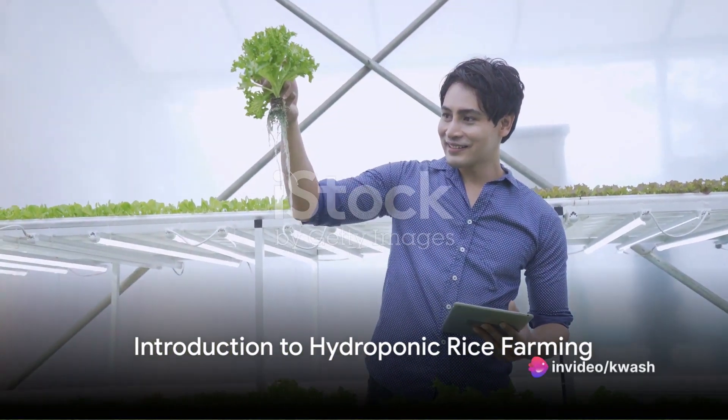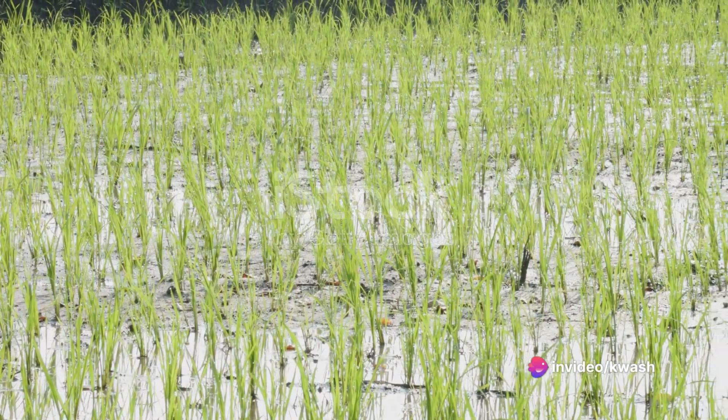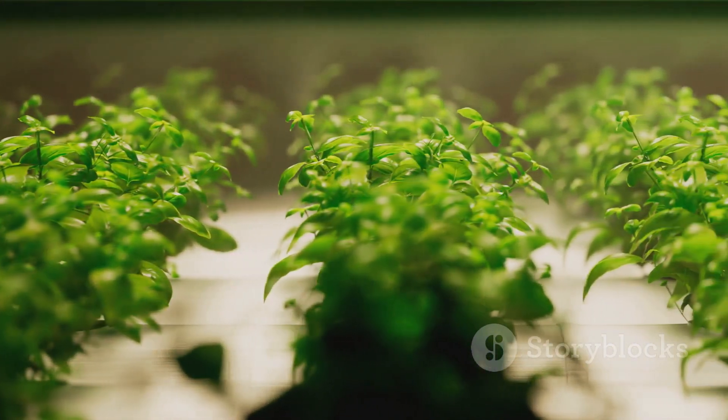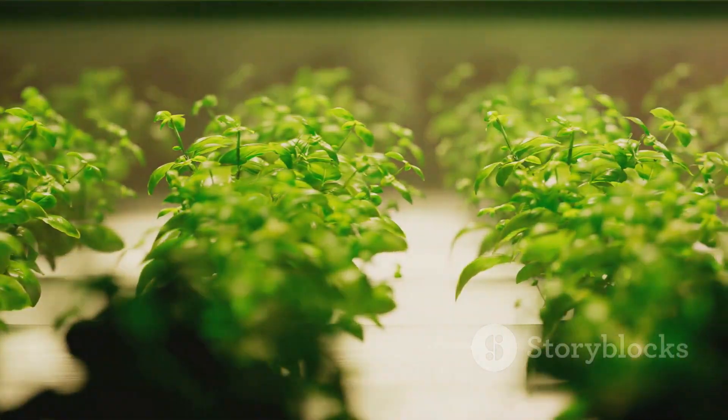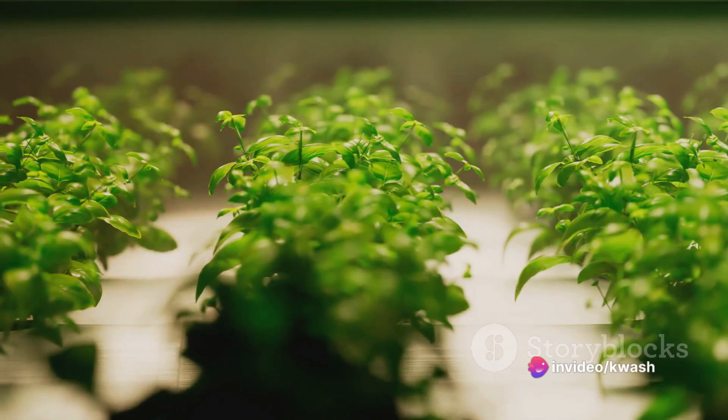Have you ever wondered how rice can be grown organically without soil? The answer lies in the innovative technique of hydroponic farming. This method of cultivation is gaining momentum around the world, and rice is one of the grains that can be successfully cultivated using this soilless farming technique.